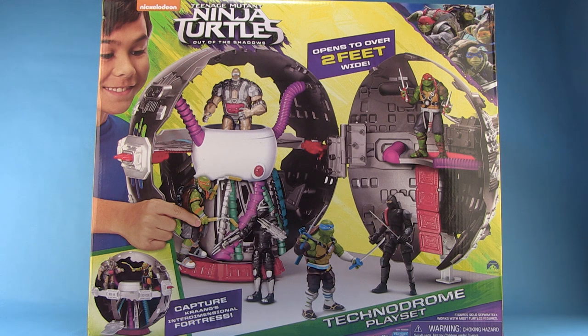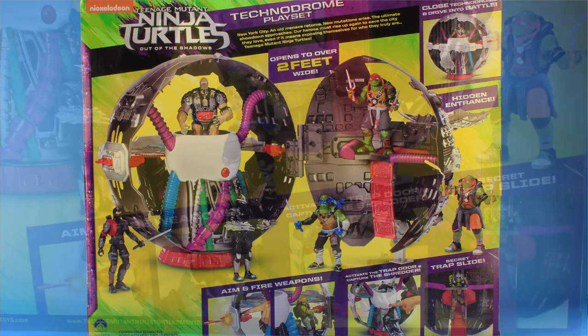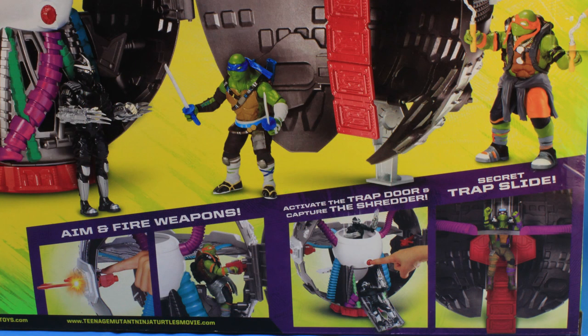As you can see, it comes in fully enclosed box packaging, which is pretty sweet because it does a great job of showing off how all of the action figures can be played with this big play set. If you rotate the box around to the back side, it shows off some of the included action features inside the Technodrome.